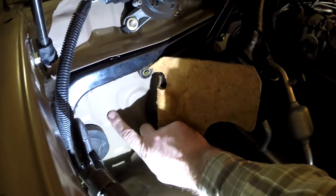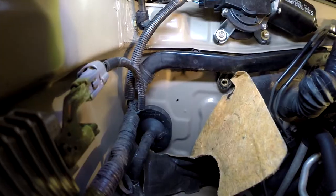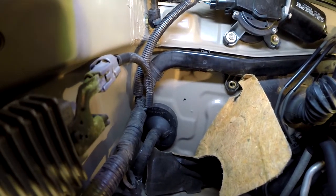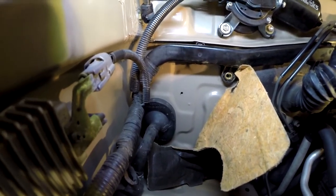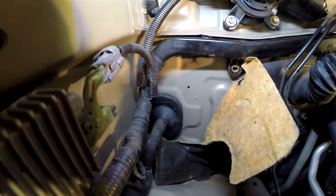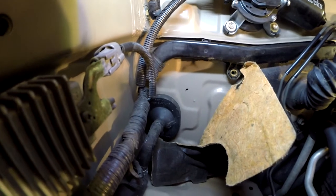I've picked a spot right here. I had seen some threads on IHateM.ud where someone had drilled a hole right here and it turned out pretty good. I've peeled back the little heat pad and I'm going to try to hit that perfectly flat spot.